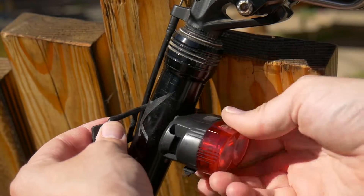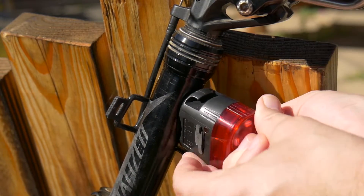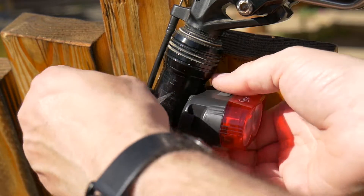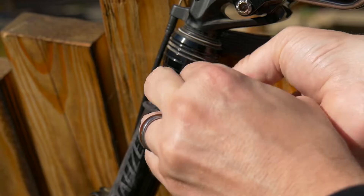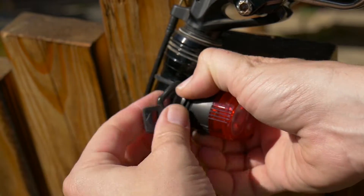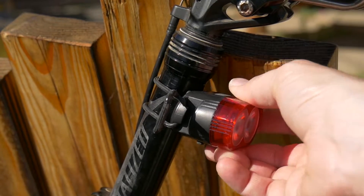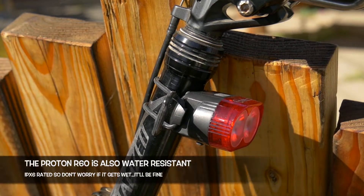All right, so you basically just pull it through — and see what I mean about this little tab on the bottom, that's kind of a little troublesome, no big deal. Just pull this thing through, get it on this second little tab right there, and you'll hear it lock into place. Once it's in place, it's not going anywhere.